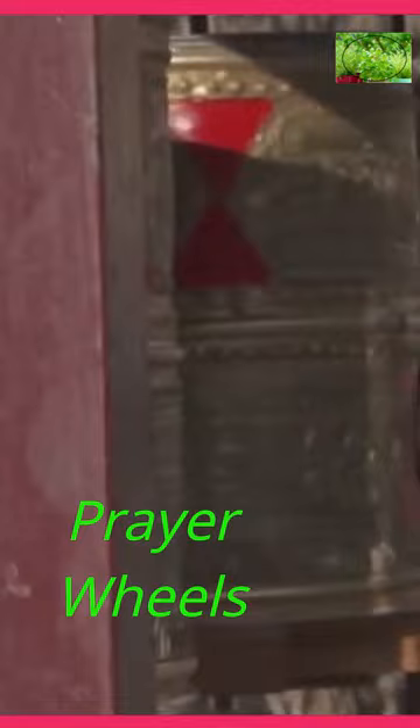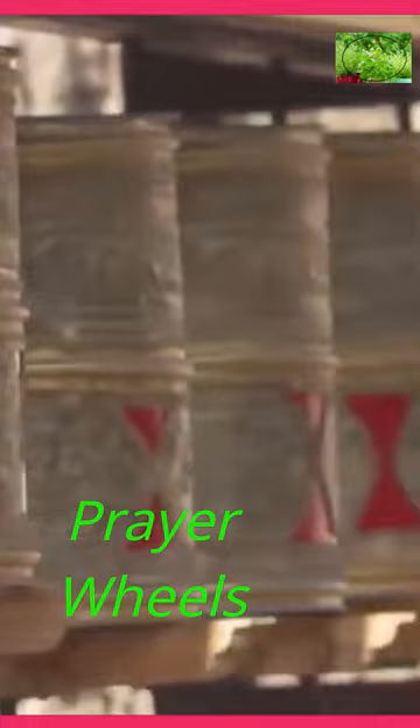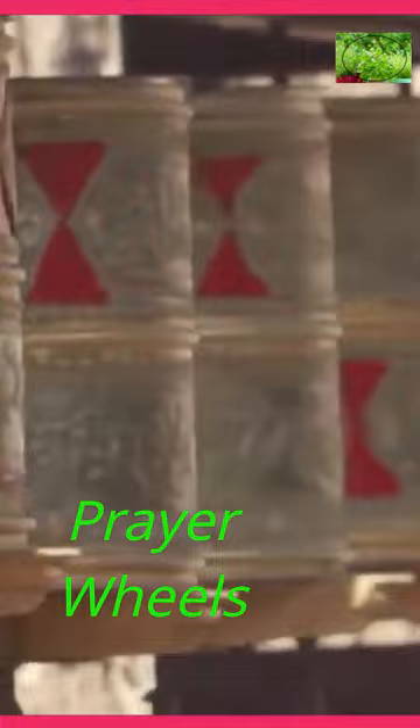These prayers are believed to be powerful and spiritually beneficial when recited or read. The outer surface of the prayer wheel is often decorated with intricate carvings, colorful paintings, or metalwork, depicting auspicious symbols, deities, or Buddhist mantras.